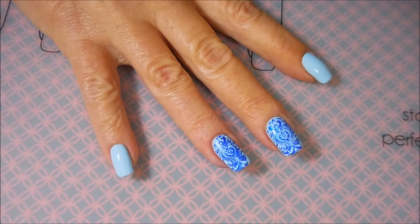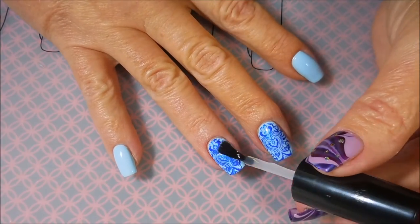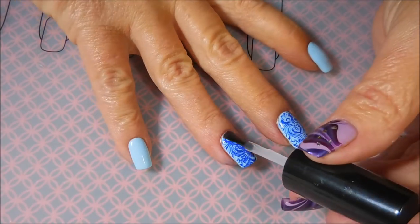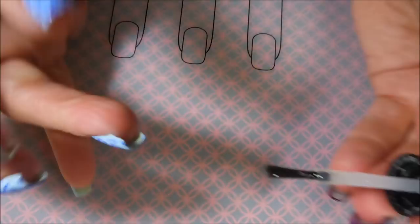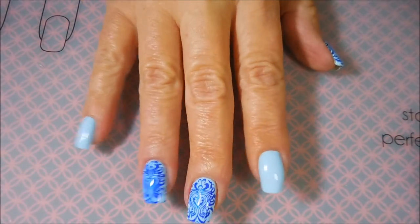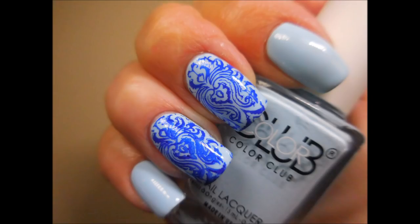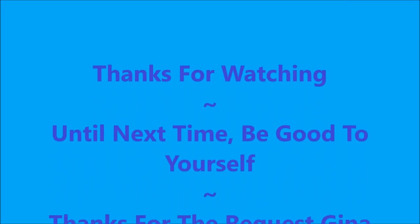I'm going to top this one off with some Posh Top Coat to seal that design in. I didn't have any smearing with this — it's kind of hard to tell, but you'll get to see it in my swatch photo. There we go. And here is my swatch photo. I hope you enjoyed this one. Leave me a comment down below and let me know what you think. Thanks for watching, and until next time, be good to yourself. Talk to you soon. Bye.